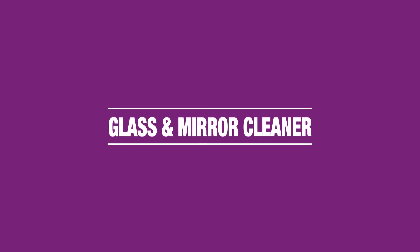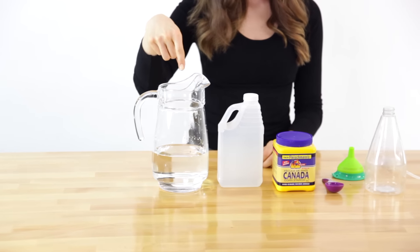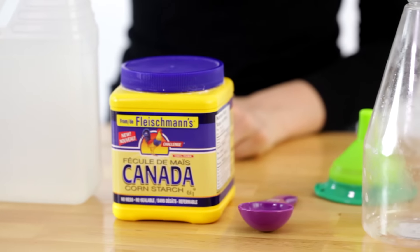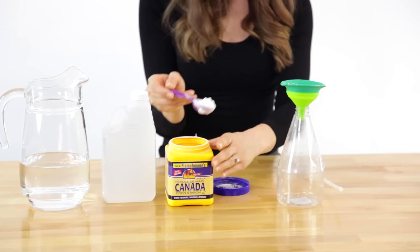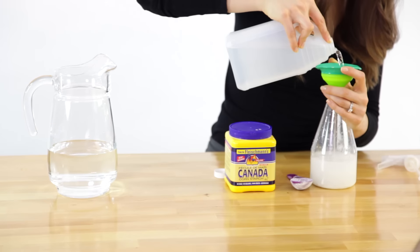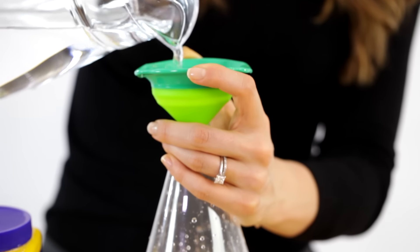Let's make a powerful glass cleaner. For this you'll need water, white vinegar, cornstarch, and a clean spray bottle. Add 1 tablespoon of cornstarch, 1 cup of white vinegar, and 1 cup of water to your spray bottle.